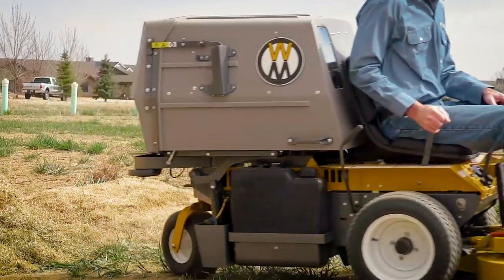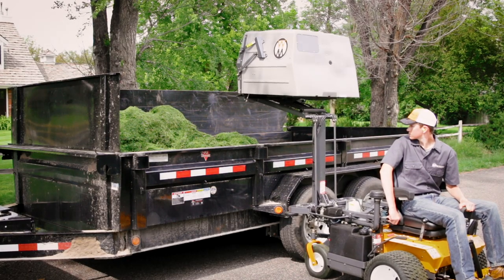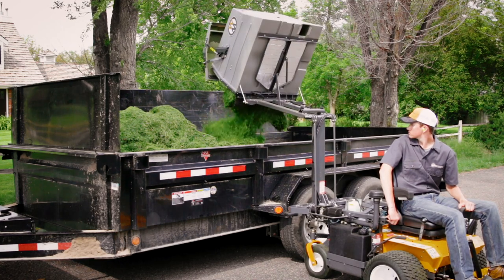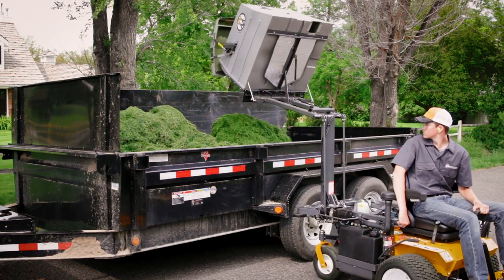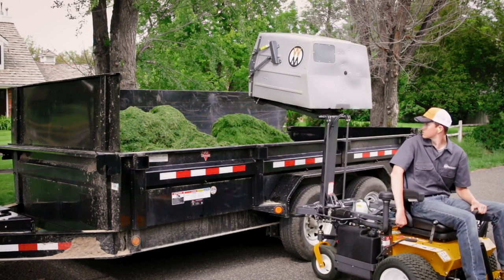The dumping action completes in about 10 seconds. The Walker high dump raises up 67 inches and dumps collected grass and debris into a truck or trailer. It is powered by a 12-volt electric hydraulic system, and both lifting and dumping functions work independently.